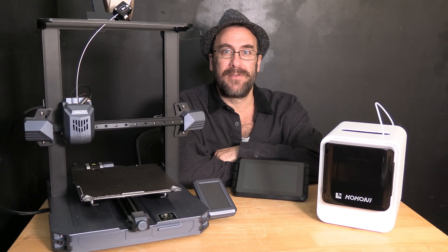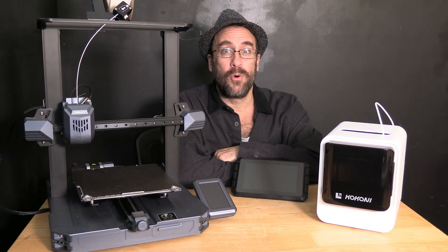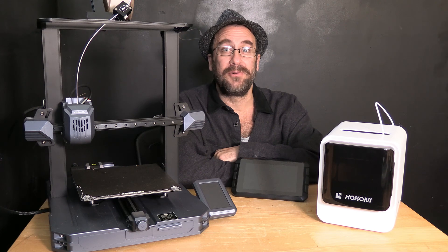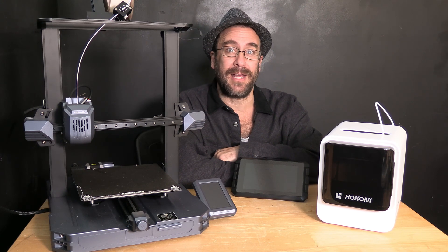The more you embrace the fact that a 3D printer is a tool, not a toy, and requires education and practice, the more you will enjoy your time working with your 3D printer. Here at 3D Rundown, I've invested thousands of hours and endless dollars creating many individual educational videos to help you along the way.